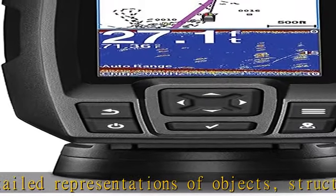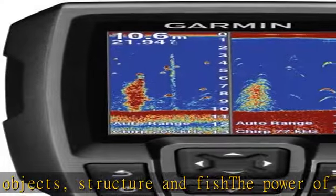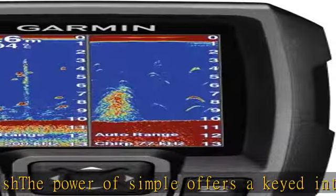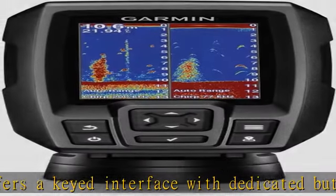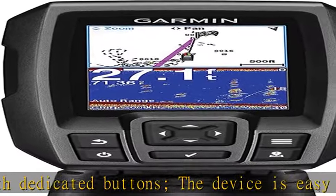Maximum depth: 1,600 feet freshwater, 750 feet saltwater. Current draw at 12 volt: 0.23 ampere. CHIRP sonar sends a continuous sweep of frequencies, which provides a wider range of information.